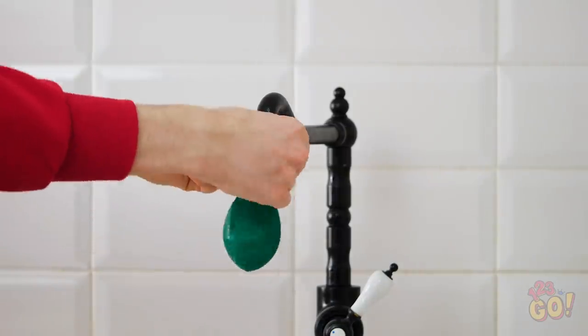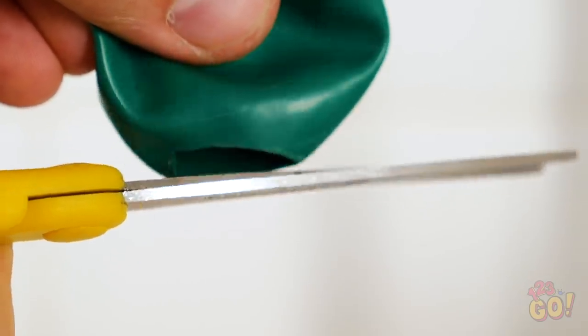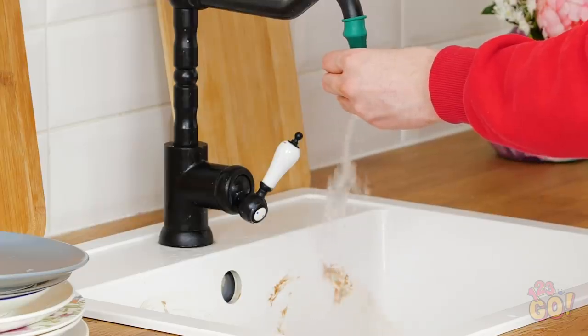For this cleaning hack, put a deflated balloon over the sink's faucet like this. Then cut a small slit at the tip of the balloon. Once you turn the water on, you'll have a makeshift, removable faucet head. Now you can actually control where the water goes! Finally, you can get rid of those crusty stains and splatters.